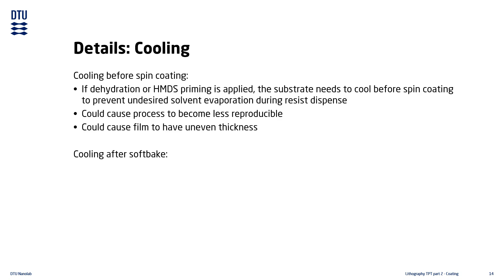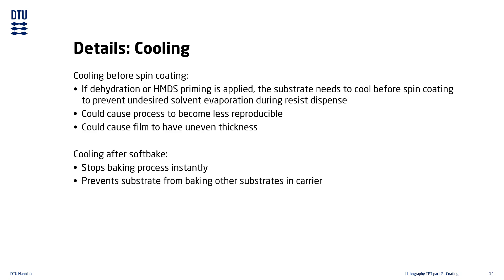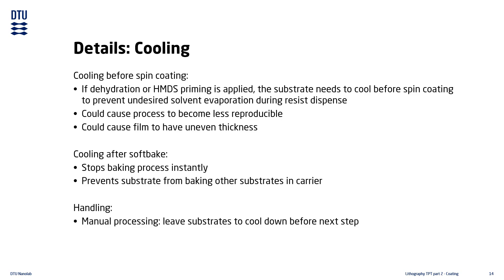The cooling step after the soft baking stops the baking process quickly, and also prevents substrates from being returned to the wafer carrier while hot, which could effectively bake any other wafers already present in the carrier — giving each wafer different amounts of baking time and making the process less reproducible. In our manual coaters, cooling is done by the user by placing the substrate on a dedicated cooling surface. In our automatic spin coaters, the cooling step is included as a separate step in the process sequence and is done automatically by the tool.